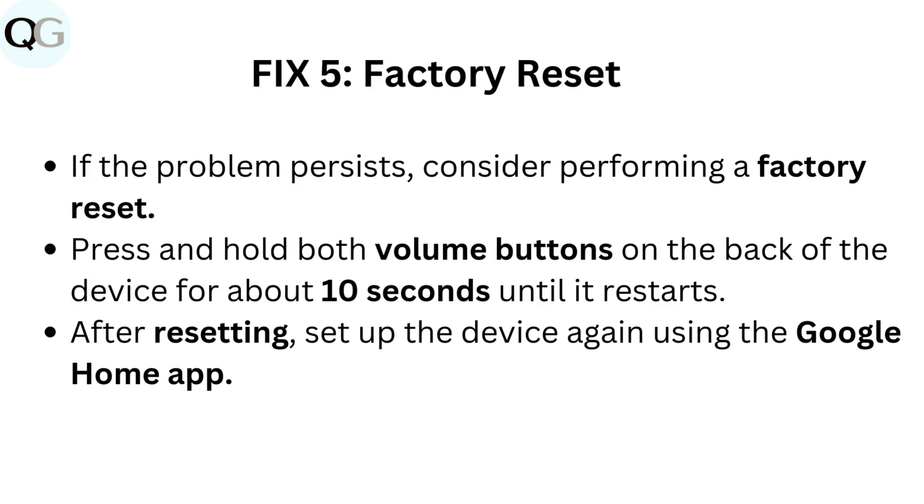Fix 5: Factory reset. If the problem persists, consider performing a factory reset. Press and hold both volume buttons on the back of the device for about 10 seconds until it restarts. After resetting, set up the device again using the Google Home app.